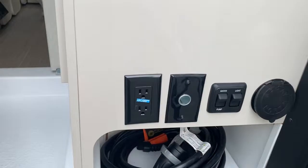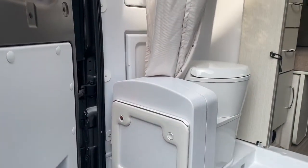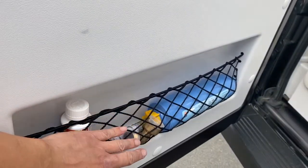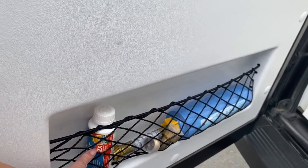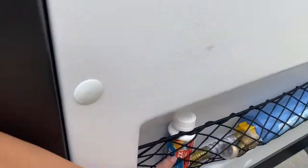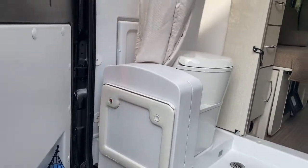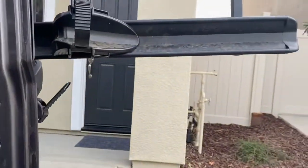There are also some DC power plugs here. There's a cassette toilet — there are videos on how to empty that. The filters for connecting to an RV hookup are here. This is the deodorant for the cassette toilet: put half of this into the toilet with about 8 to 60 fluid ounces of water. Watch your head on this because you will hit your head.